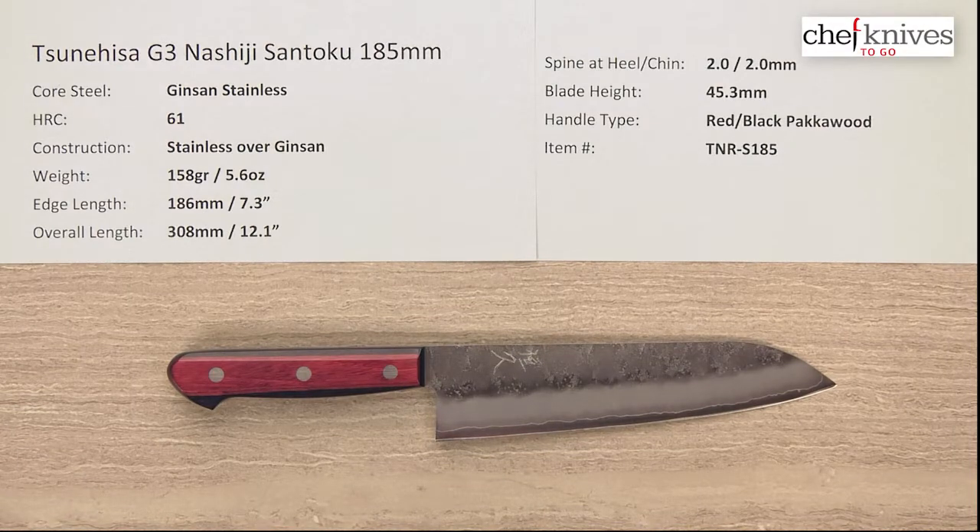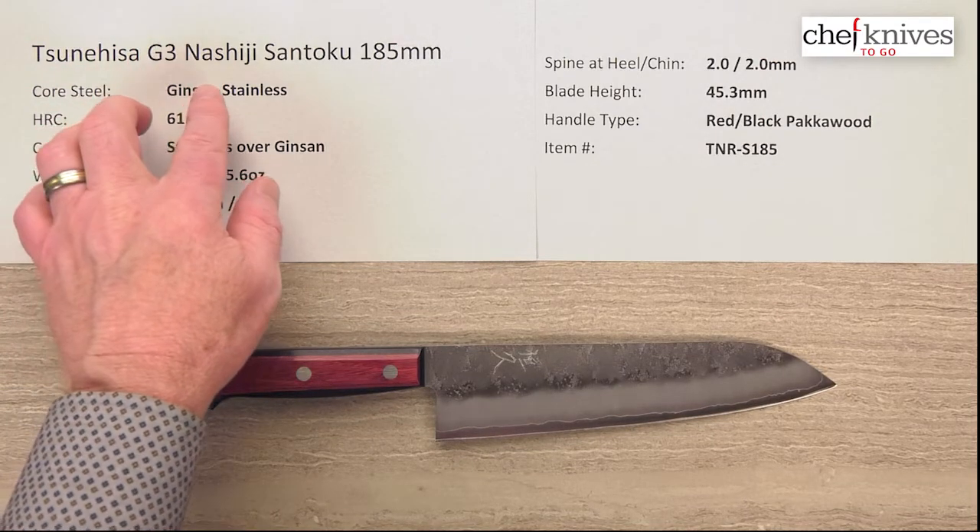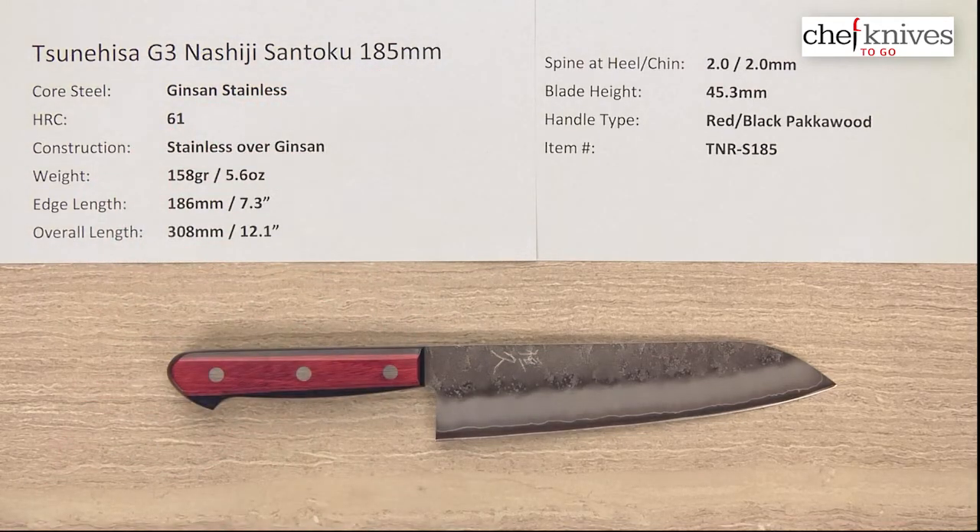Steve Gamache here for Chef Knives To Go with another quick look product review. This is the Tsunihisa G3 or Ginsanko Nashiji Santoku 185mm knife.